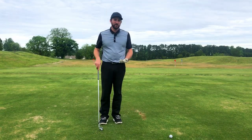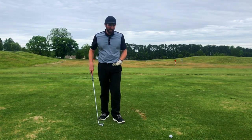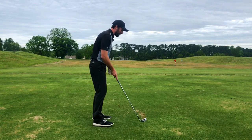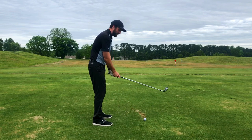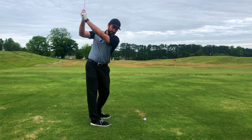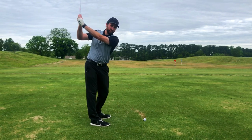Why might you be struggling to swing from the inside? Simply, it comes down to club depth — and really we're looking at hand depth. This would be a lack of depth. This would be some good depth. Again, lack of depth, good depth.